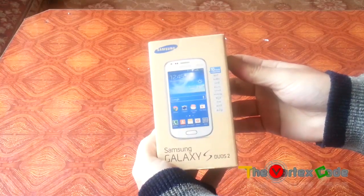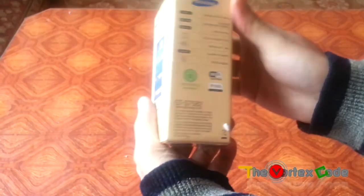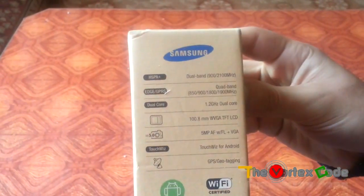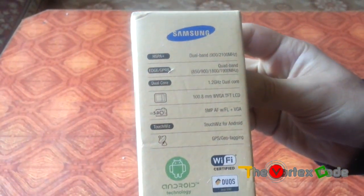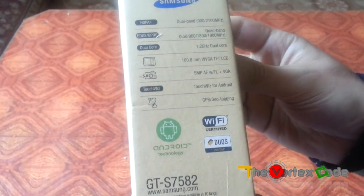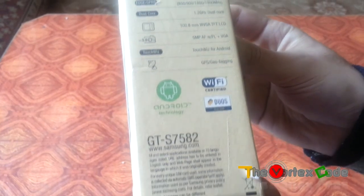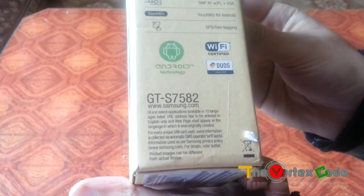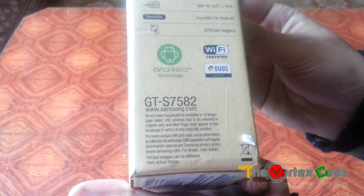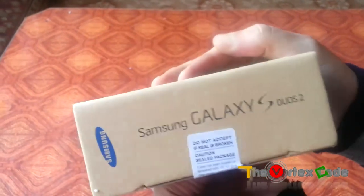Let's see what's on the box — Samsung Galaxy S202. On the side it says HSPA+, Edge GPRS, dual-core 1.2GHz, 100.8mm screen which equals 4 inches, 5MP Autofocus Camera, TouchWiz, GPS Geotagging, Wi-Fi Certified and DLNA. The model number is GT S7582.